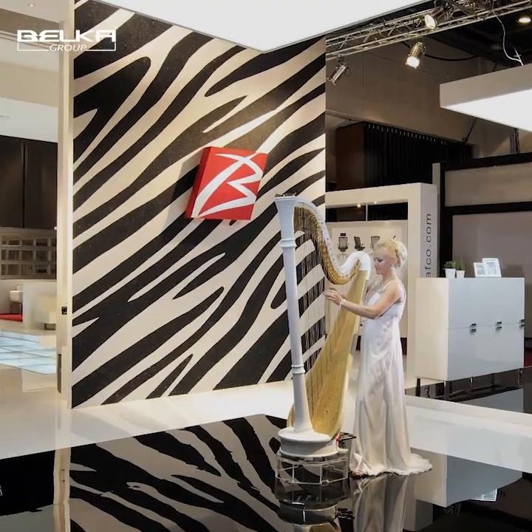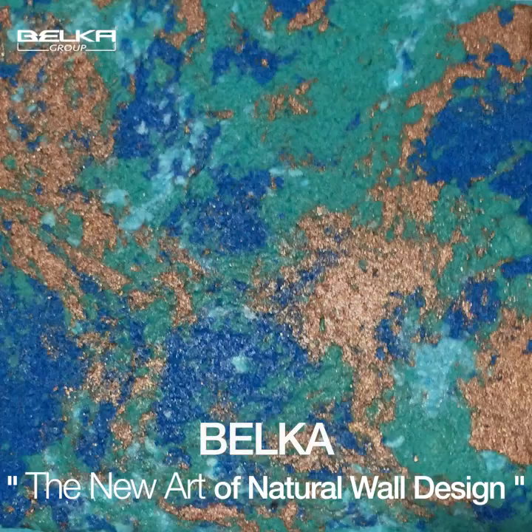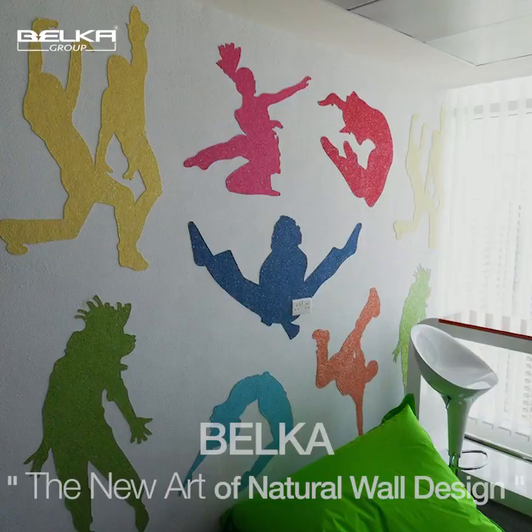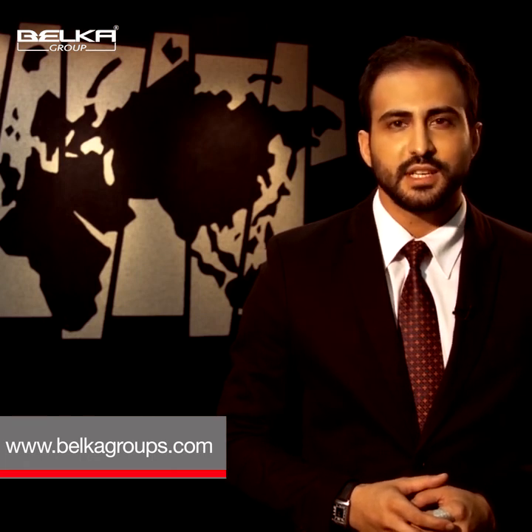This is Belka and you can see how the magic happens. We draw the map of planet Earth on the wall — you can see how beautiful that is. You can make many different designs. We are selling this product in 35 different countries. You can check out our website and enjoy the design.